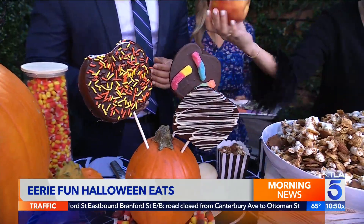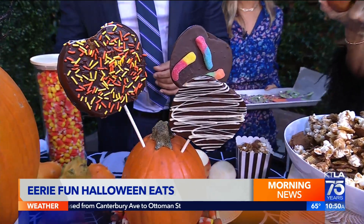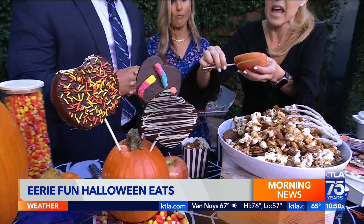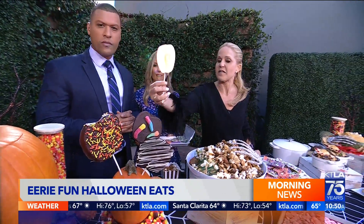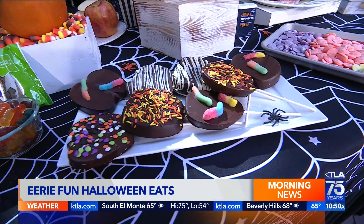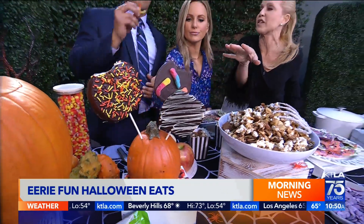Thank you to Melissa's Produce — look at those apples. Those are huge Honeycrisp apples. You're going to slice them into about half-inch thick slices and skewer them on a popsicle stick. Then you're going to dip them in either milk, dark, or white chocolate as you like, and then decorate them. I did gummy worms and sprinkles — it's my excuse for a guilt-free dessert. My son is becoming a gummy guy too.